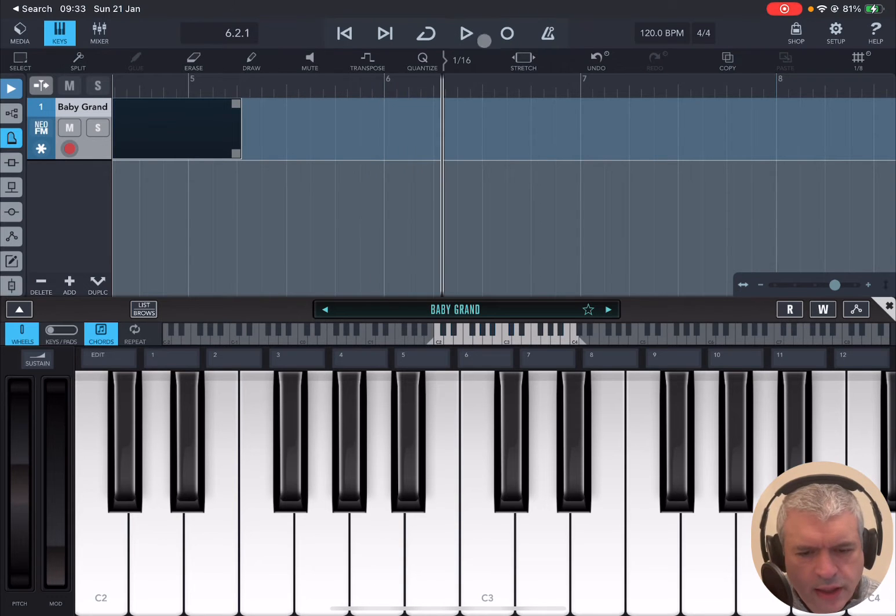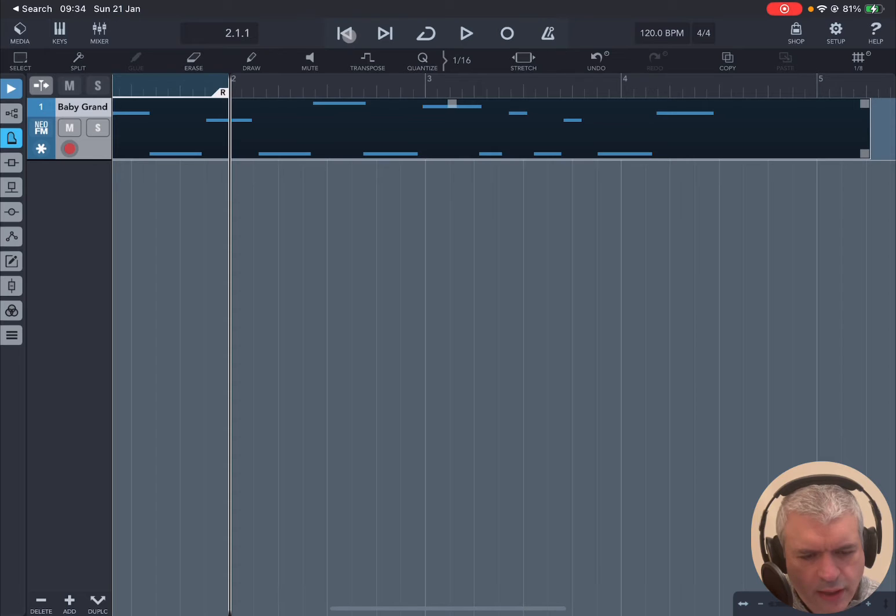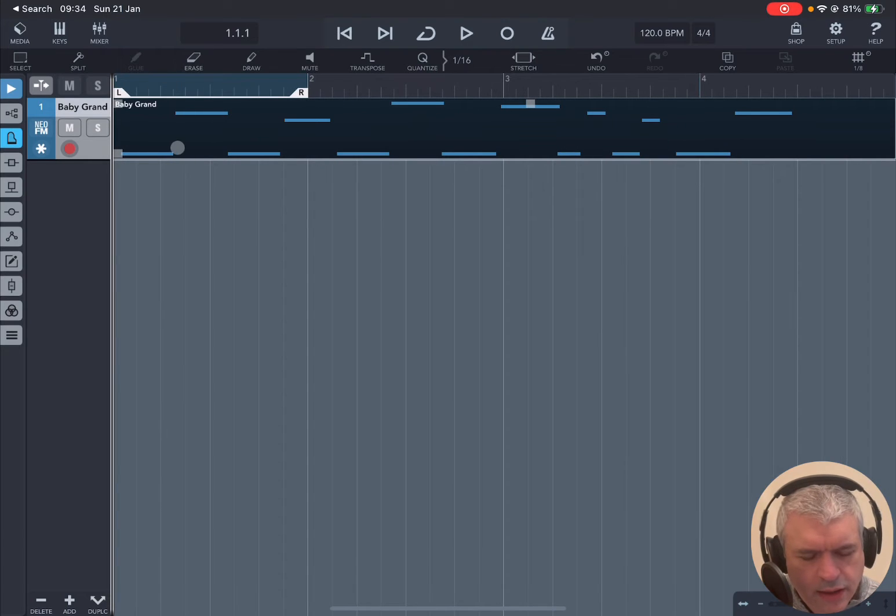When you finish you can click again on the recording button — it will stop recording but it will continue to play. As you can see we have recorded a MIDI region which is highlighted. Let's close the keys, click to go back, and then click again to go back to the very beginning. We now have this MIDI region with a number of notes that have been recorded as MIDI events inside this MIDI track, MIDI track number one.